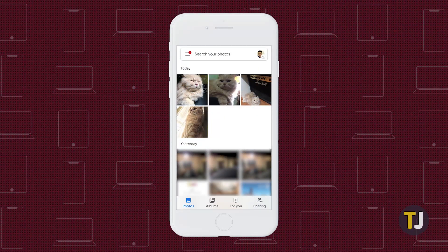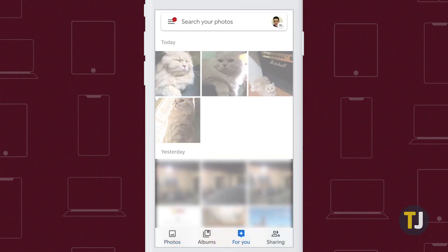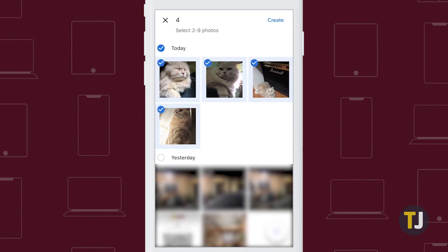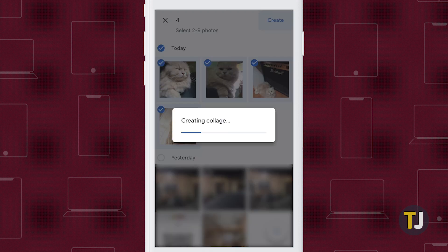To create a montage, grab your phone and tap on the For You tab in the app, then select Collage at the top of the screen. Select 2-9 photos from your photo collection, then hit Create in the top right corner.